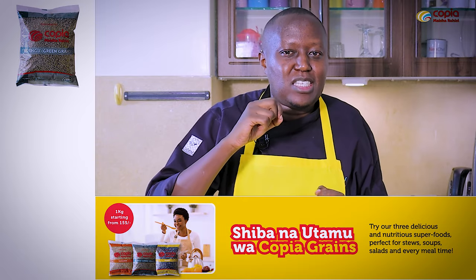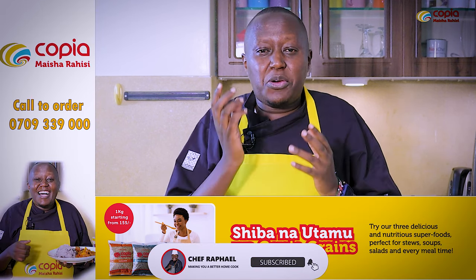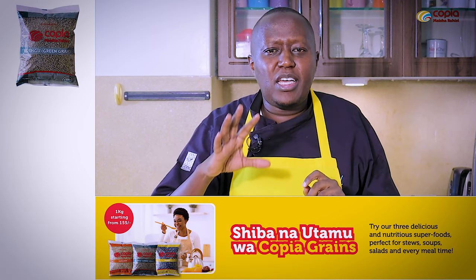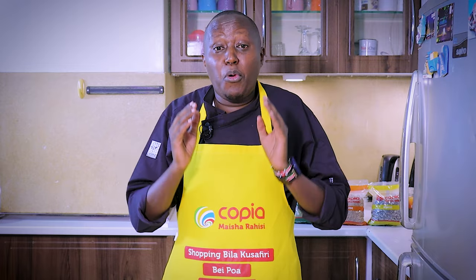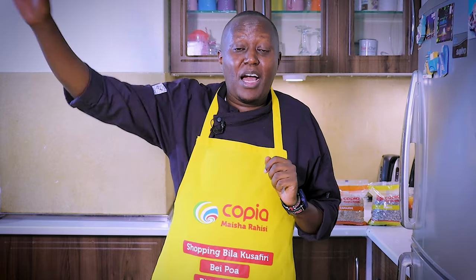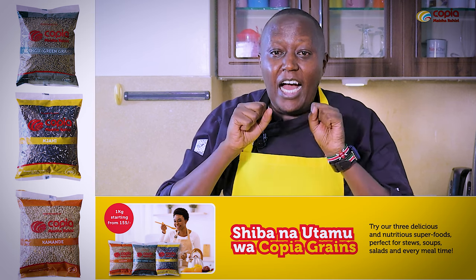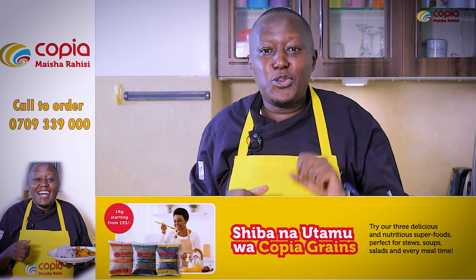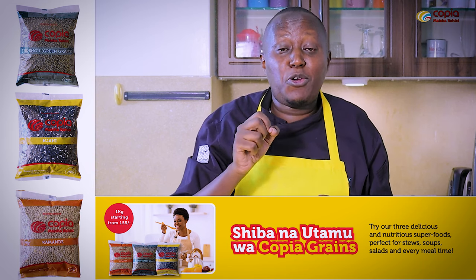Welcome to the show. Today's recipe is inspired by Copia. A little bit about Copia — I got the ingredients from Copia, including the Njahe. With Copia you can buy everything — you can send goods up country to your loved ones, buy construction materials like iron sheets, or simply buy normal shopping like tissue paper, grains, rice, and sugar, and send them up country. Most importantly, the delivery is free. Check it out at copia.co.ke.